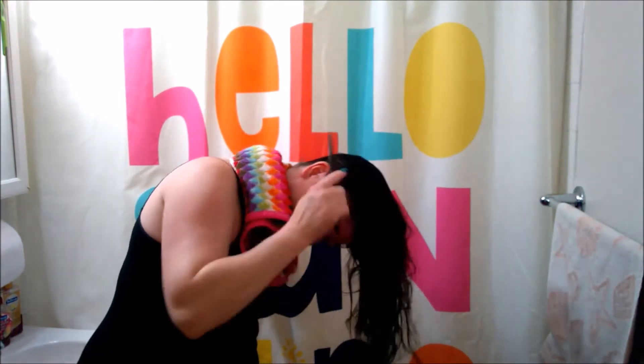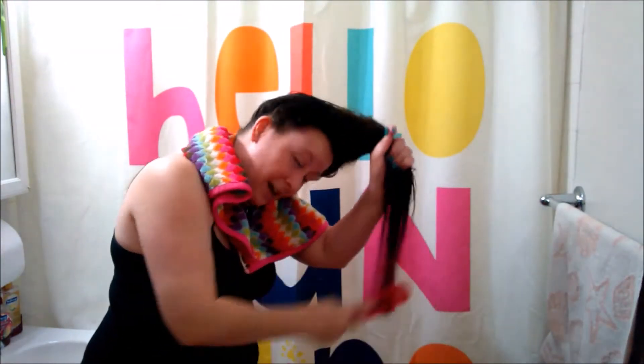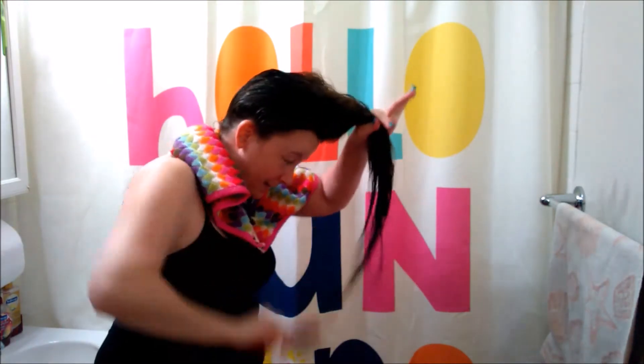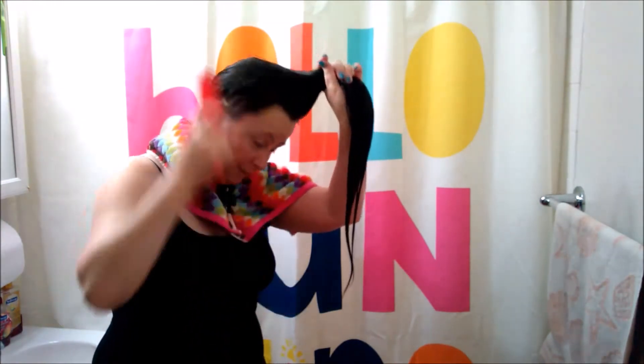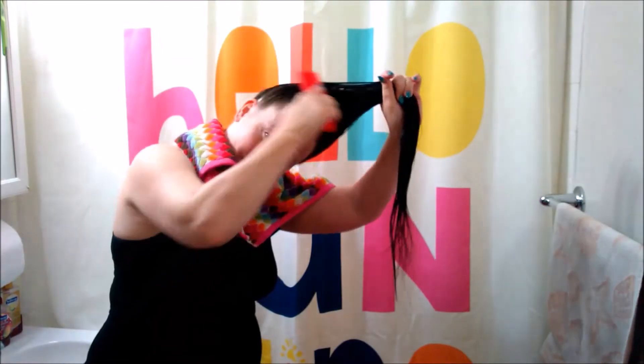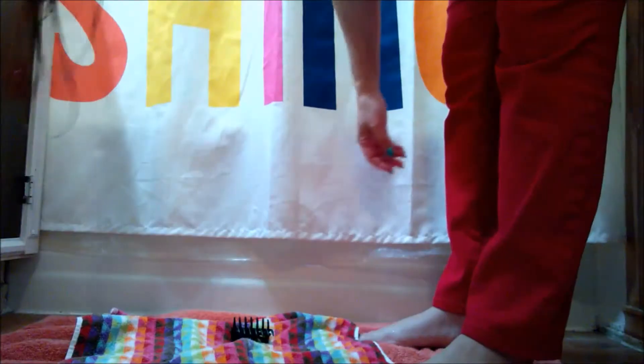I don't worry too much about clipping or sectioning it because I'm just trimming the very ends, so all my hair is being combed straight. Take the tangles out from the bottom up. Just because I have my license for cosmetology does not mean I'm an expert at anything. Since this is my own hair, I'm not afraid to cut it — I'm sure it's gonna grow back. I have my scissors ready.